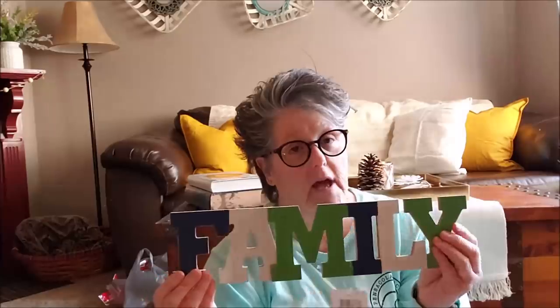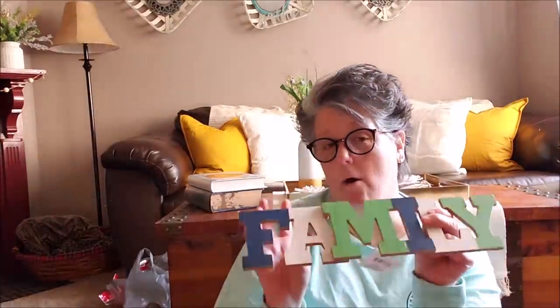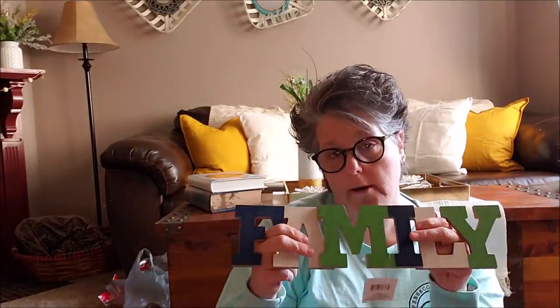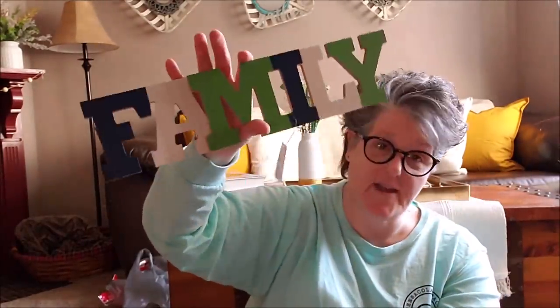These are good for hanging ornaments, stringing garlands, and things of that nature. I found the family sign but I did not find the home sign. And this is 100% getting painted — not that I have a problem with the colors, but it doesn't go with my home or my decor. So it's probably going to get a good white and then maybe gold accents or some green, but it's getting painted. It's MDF board and I think it's cute. I'd like to find the home sign and paint them coordinating.